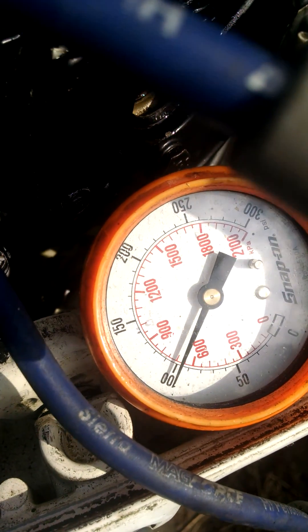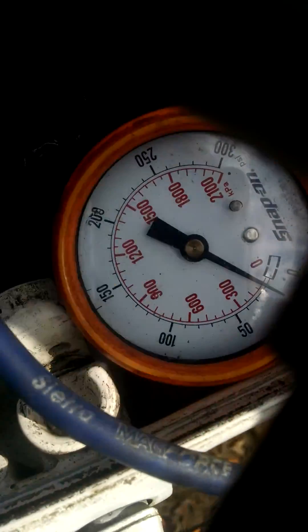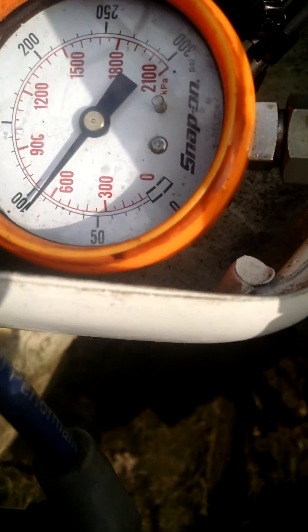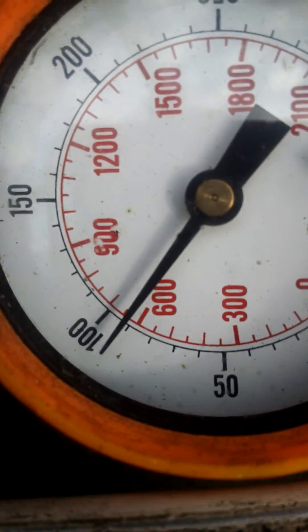Now we watch our compression gauge and we're going to spin it until the needle quits jumping — which it already has, so let me reset it. And we're sitting a little above 90, about 92.